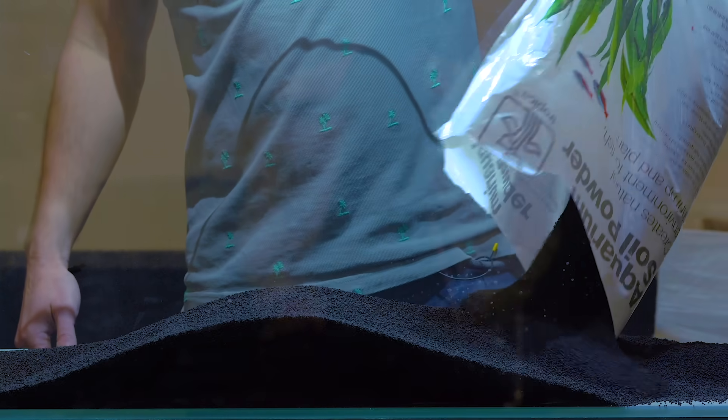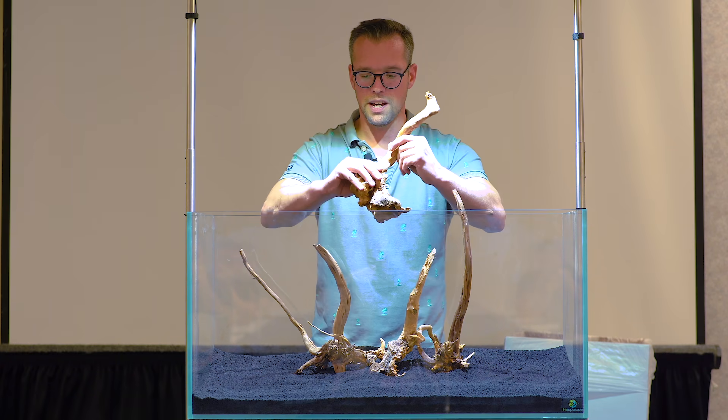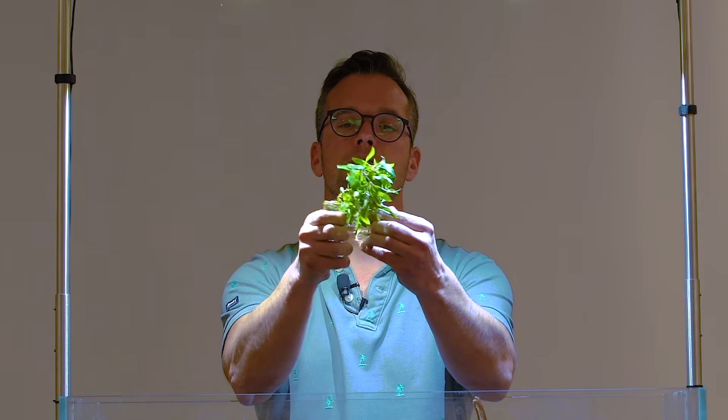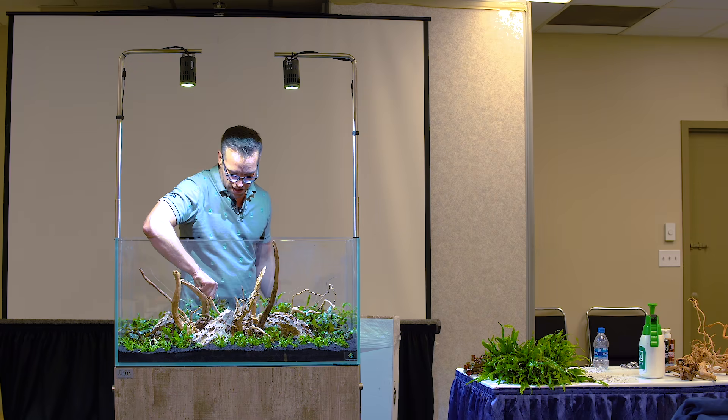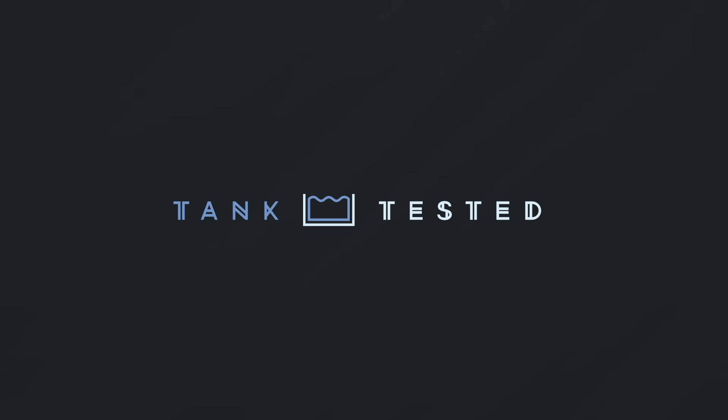Hi, I'm Alex and this is Tank Tested. Today, George Farmer is giving us a step-by-step guide into how to set up an aquascape. Before we get to George, I want to give you a little bit of background.